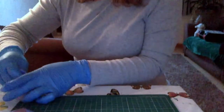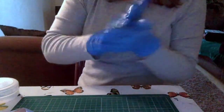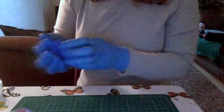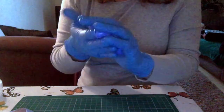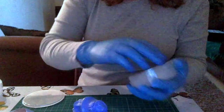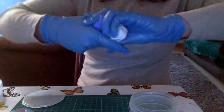Hi and thanks for joining me today. I'm using some Siligum in this video and I wanted to show you how easy it is to make molds. You can use these molds for clay or resin or any other kind of medium like Fimo or maybe even just plasticine, but I will probably be using them more for clay and possibly resin.